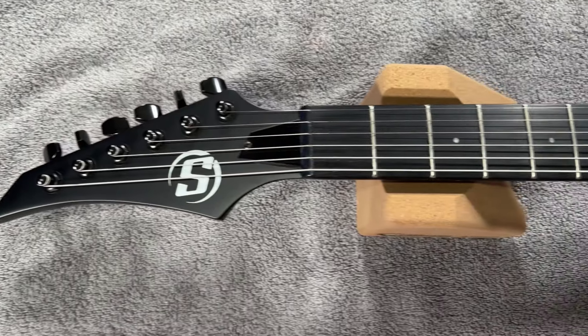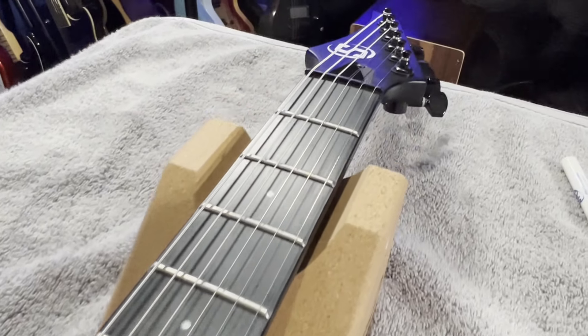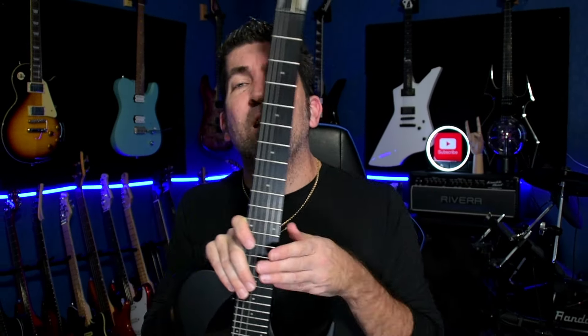The fretboard material on the S by Solar site is listed as black techwood. I'm not sure exactly what that is, so I had to do a little bit of research. I couldn't find anything on 'black techwood,' and I think they might have had the verbiage a little bit wrong, because what I did find was 'blackwood tech.' According to a few different websites, blackwood tech is technologically modified wood that exhibits the properties and appearance of African ebony or Indian rosewood — and I think that's a pretty fair assessment of what is on this guitar. If you know more, please feel free to chime in in the comments.